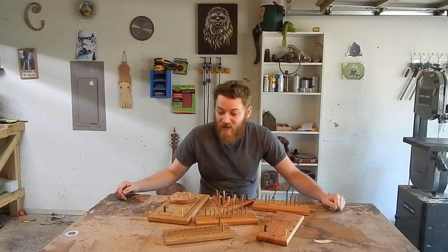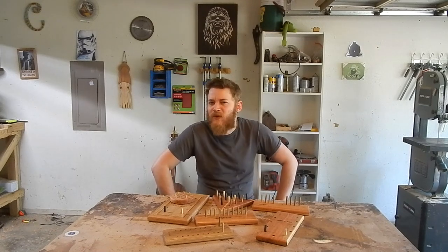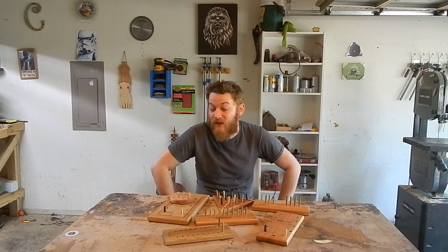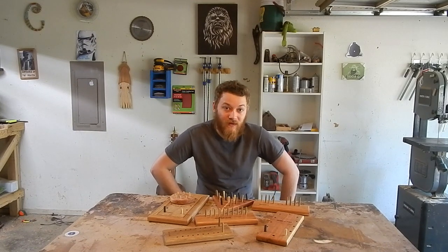I'm Caleb with Meanings Woodshop and today we're gonna make a bunch of old classic peg games. I think you can also call them pub games. Some of these might look familiar if you've been to any of those restaurants that have these games out on the table, but let's check it out.